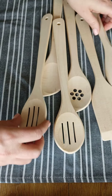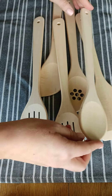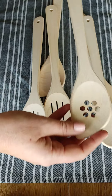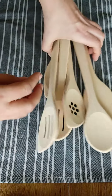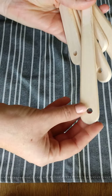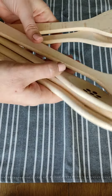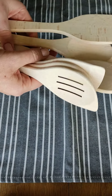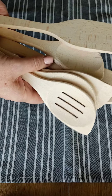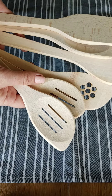You can effectively use them for mixing, stirring, serving and tasting your dishes. The spoons are compact and can be easily stored in a drawer or hung up on the wall with a hole at the end of the handle. The spoons and spatula are heat resistant, durable and sturdy for lasting performance. They are perfect for your gentle nonstick cookware and won't damage or scratch your pores.